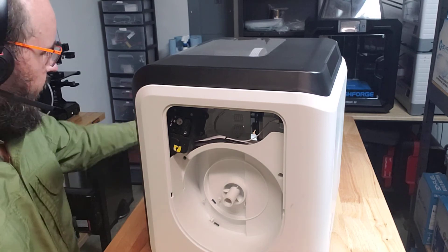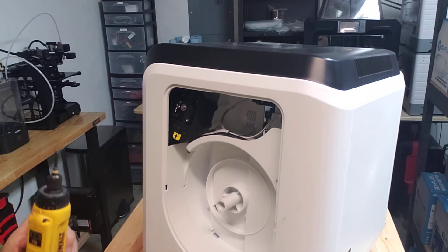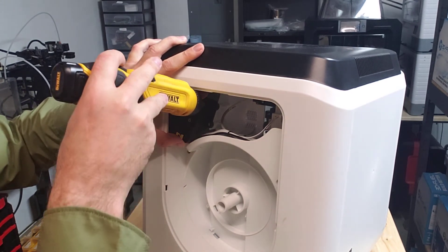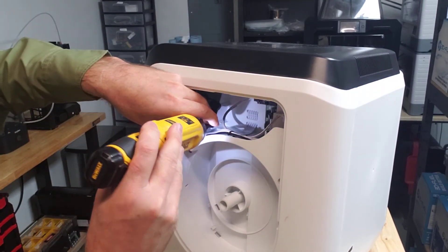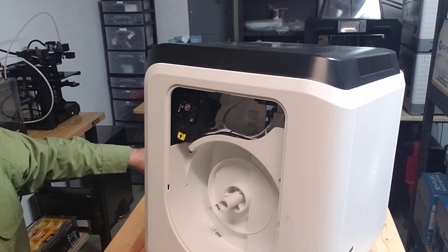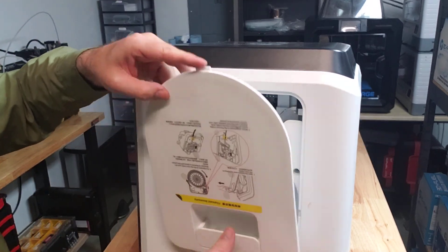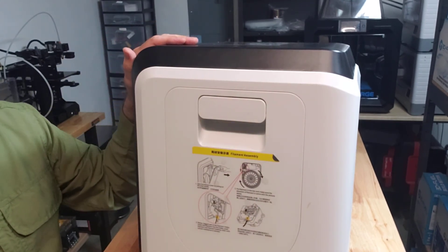We're pretty close to being done. Tip the printer up for a good view and put the screws back in — a magnetic screwdriver helps here. Hold the filament feeder with one hand to line up the holes, put your screws in, and tighten them snug. Don't over-tighten — they're going into plastic and you don't want to strip it out. Once that's done, put the cover hatch back on, plug the printer back in, turn the power on, and get back to printing.